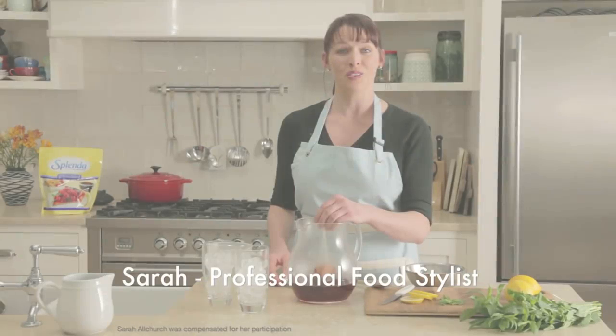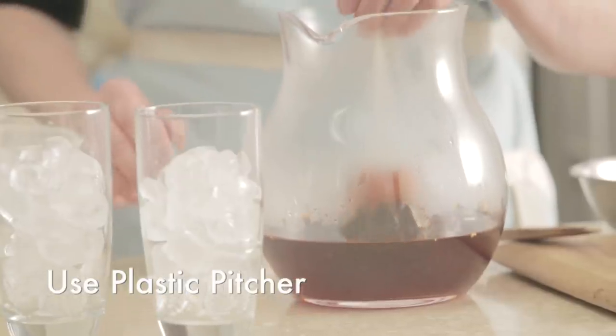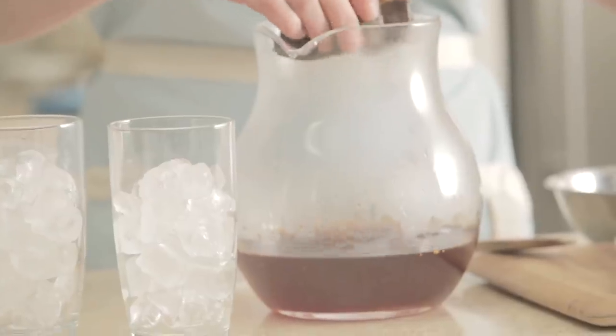Southern Iced Tea. For the Southern Iced Tea, steep your tea bags in some boiling water. Leave that for 10 minutes. Then carefully remove them, squeezing them gently, just to get that extra tea out.